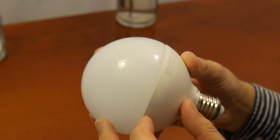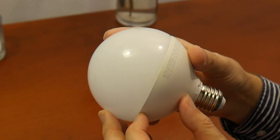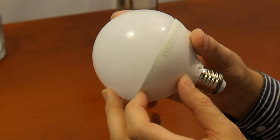Made in China. 16.5W LED, 27.8 milliampere, 60 lumen per watt, 220 volt, 2700K.